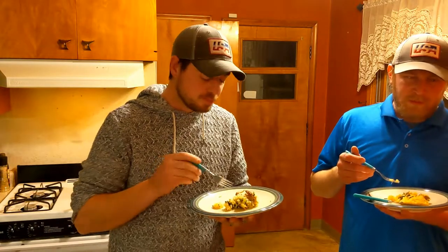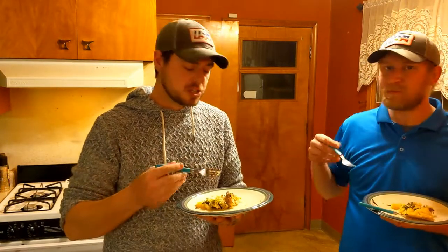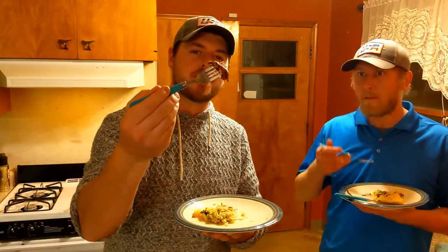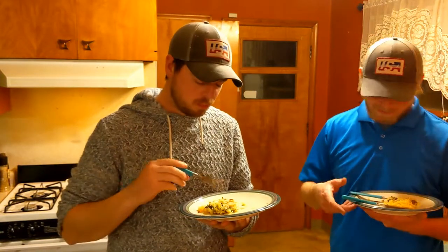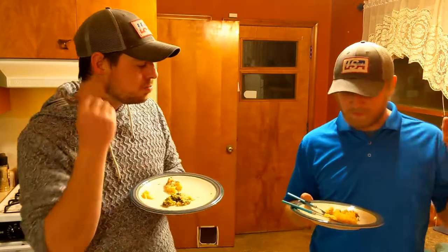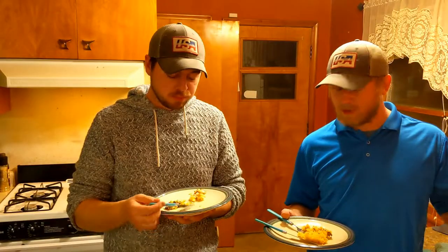That's really good — the rice is cheesy but it's not overly cheesy, and the chicken turned out perfectly. Mine's already gone! You can add anything you want to it: a cream sauce, an alfredo sauce, a cheese sauce — it's going to be good.